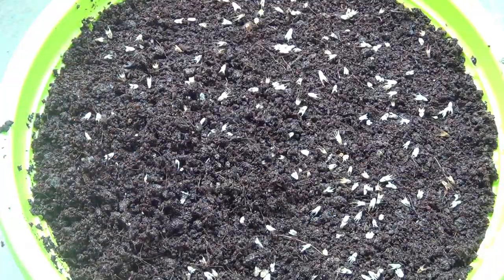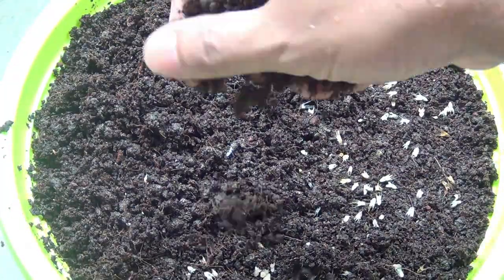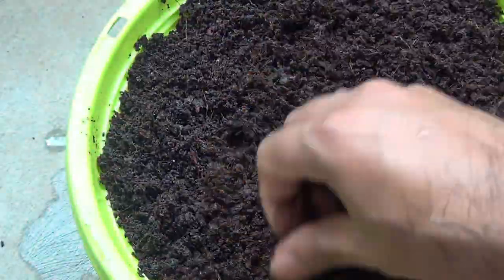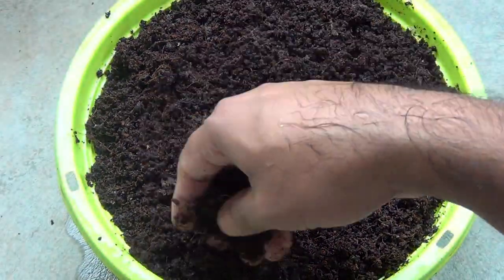Next, cover the seeds with a very thin layer of the same potting soil mix. Just cover them — if the seeds are at least three to five millimeters deep inside the soil, that would be enough.